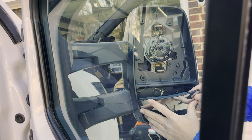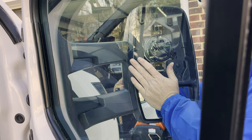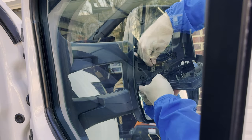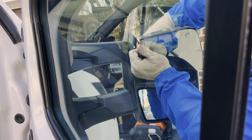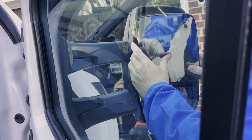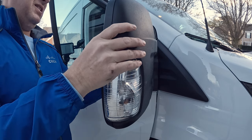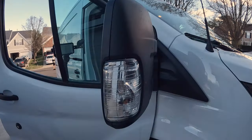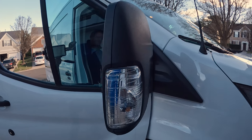Reinsert the two plastic screws and tighten. Attach the lower mirror by inserting the bottom first and applying pressure to the center of the mirror to snap it back together. Next, reconnect the heated mirror wires. Then reattach the upper mirror using a similar process as the lower. Job complete and it looks brand new.